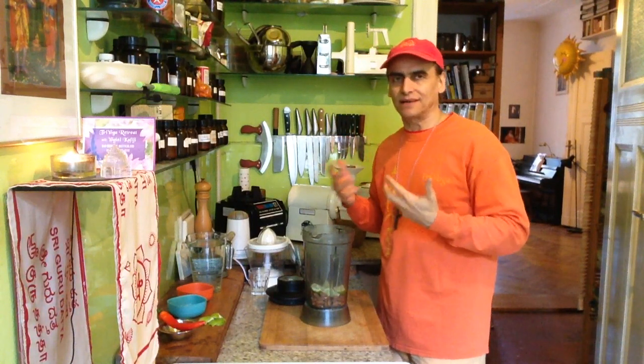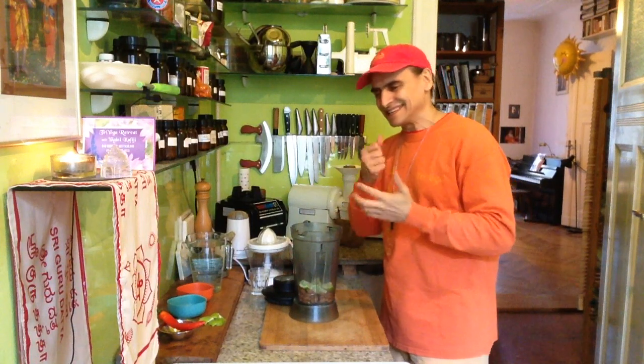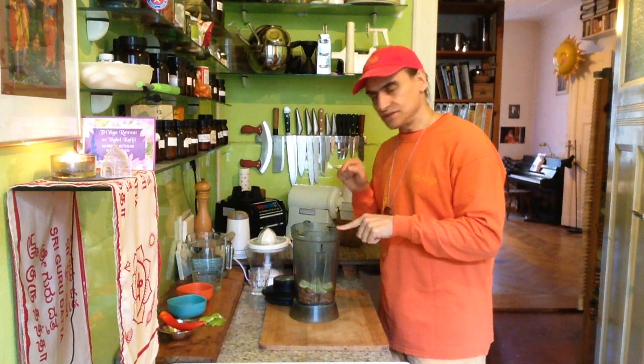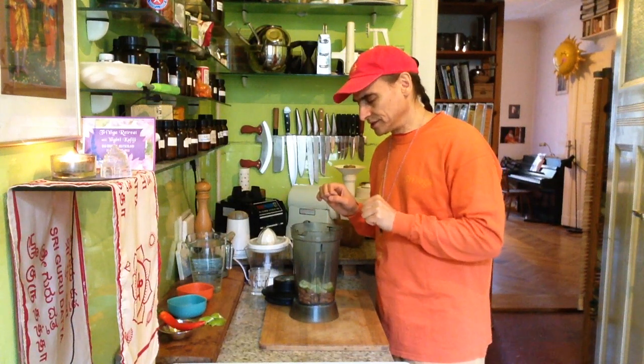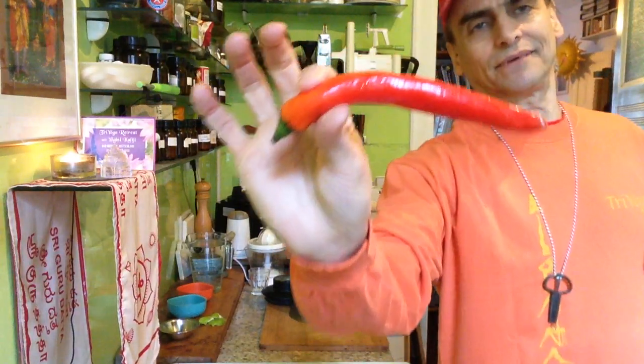I've made some dressings and salads with this kind of base and I always noticed something was missing — it has to have more strength in it. So this is the base: almond and lime. And the third ingredient today is the chili pepper.